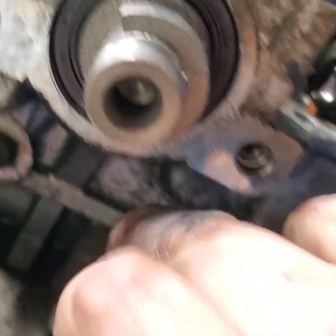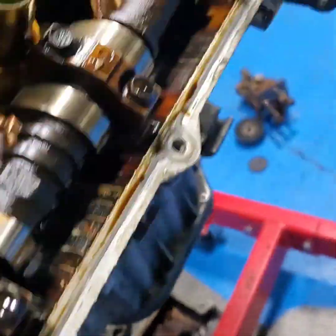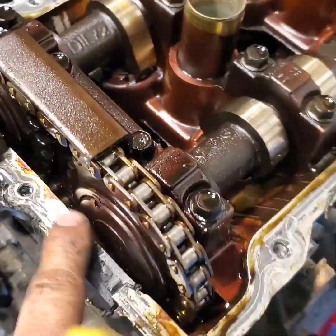Alright guys, we're not gonna mess with this. The only thing I'm gonna be missing is this part — I need to look online for it because the grooves are not gonna seal right. Then I gotta start cleaning all this crap off.